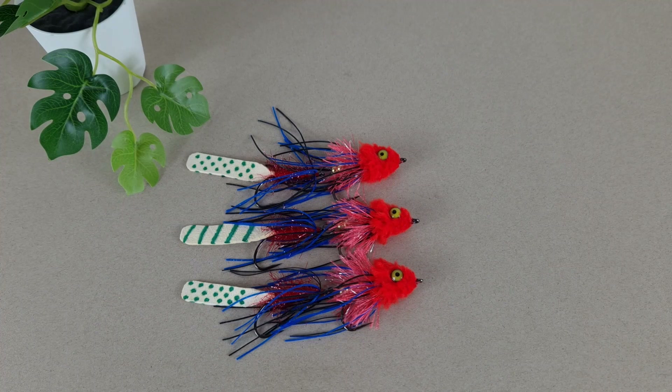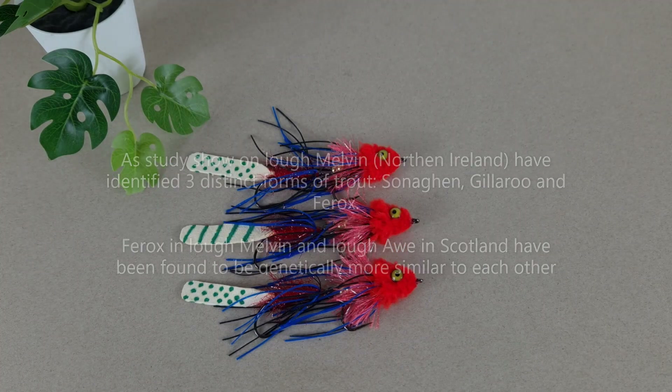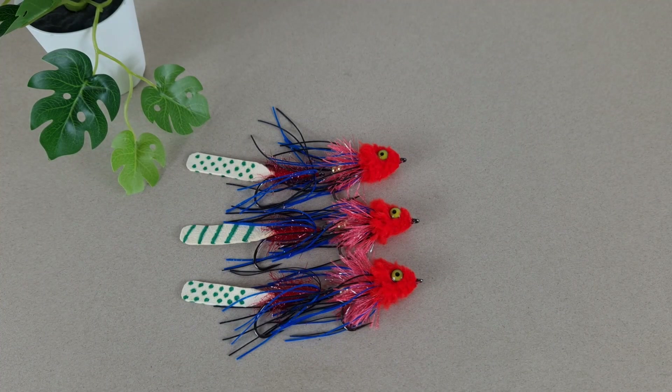Another opinion is that a ferox trout is genetically different to the rest of them, and no ordinary trout can become a ferox trout — ferox would have different genetics, and if it was born a ferox it will grow big, and if it wasn't then it won't make it to that size. I believe in the second opinion: that the ferox trout is genetically different to any other type of trout, and it is rare, therefore quite valuable. So let's make it and take it out fishing.